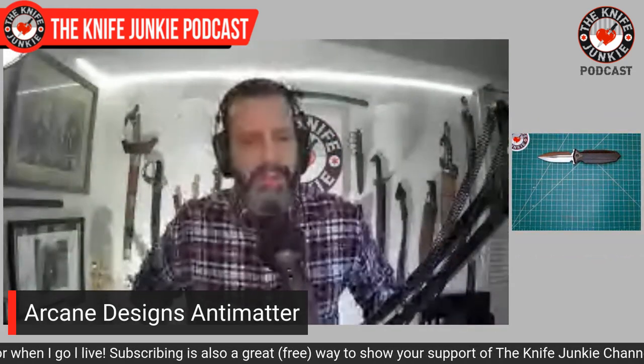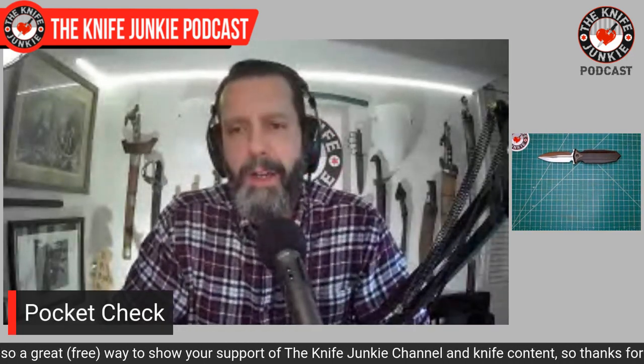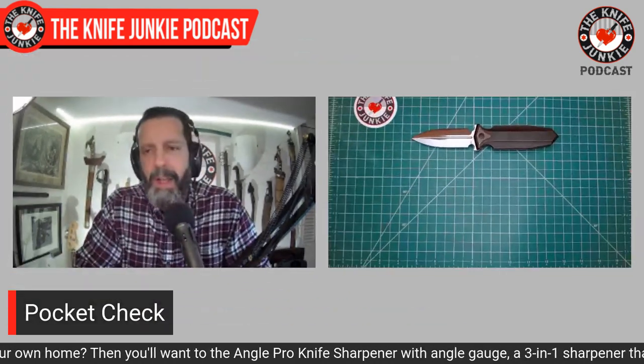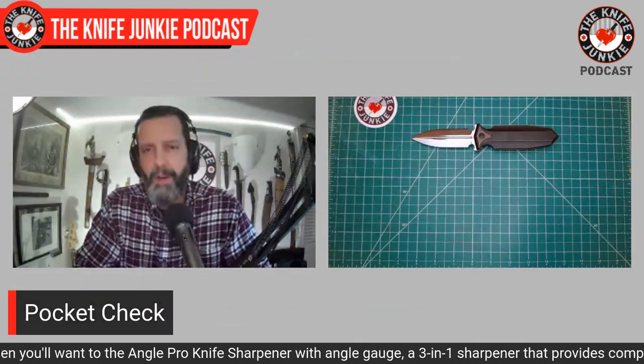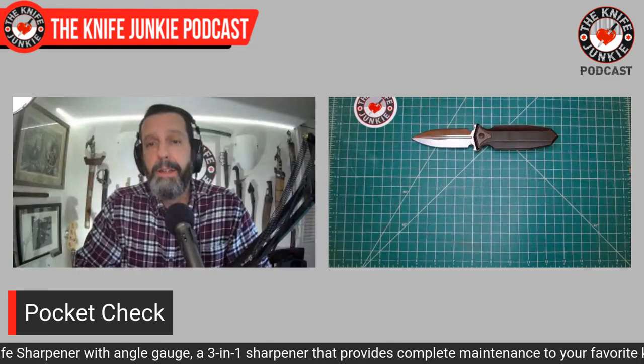The Hinderer Maximus, which you just cannot find, and the Arch Nemesis by Sharp by Design — I have called that the perfect folder before. But this Antimatter is right up there with those two. As a matter of fact, I like this one better than the Hinderer, though I'm not saying I don't want that. What did I use this for today? Absolutely everything. It was my appreciation knife, though I did not cut anything with it.